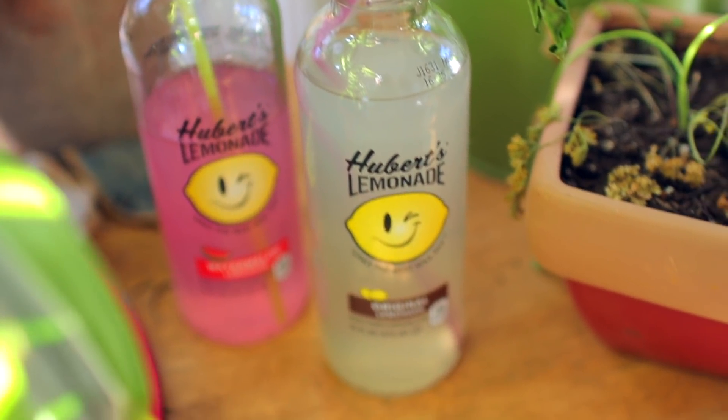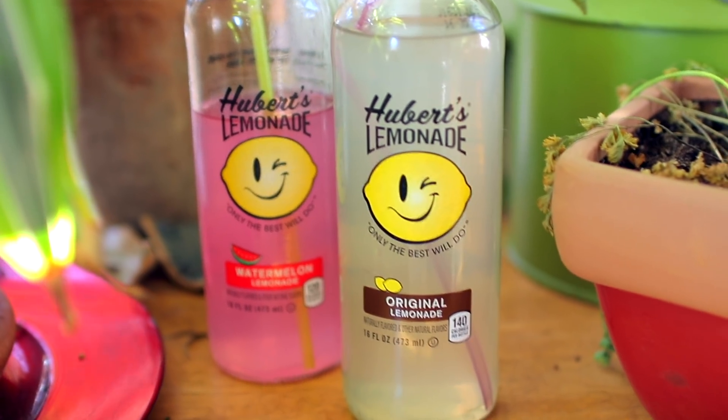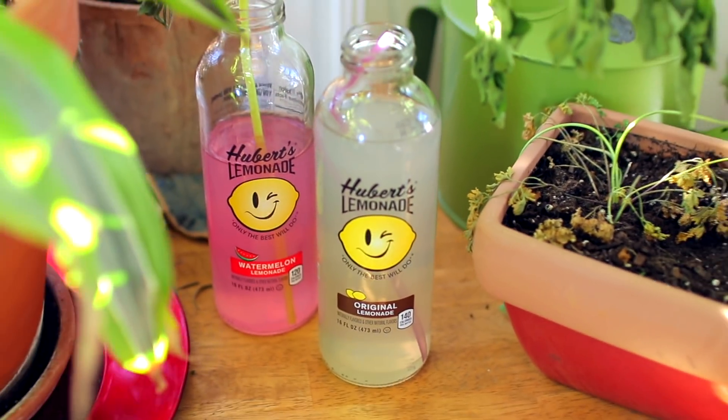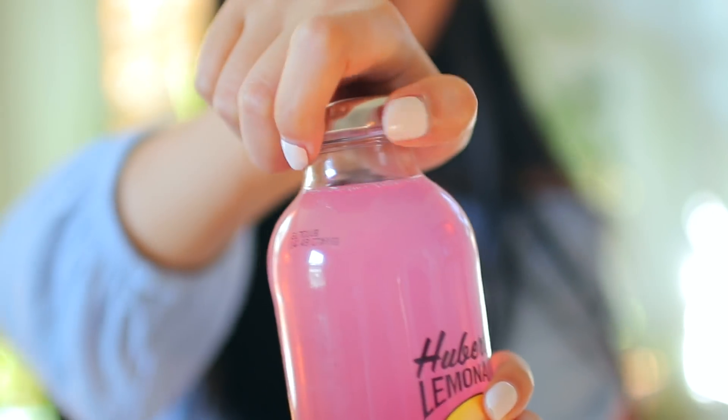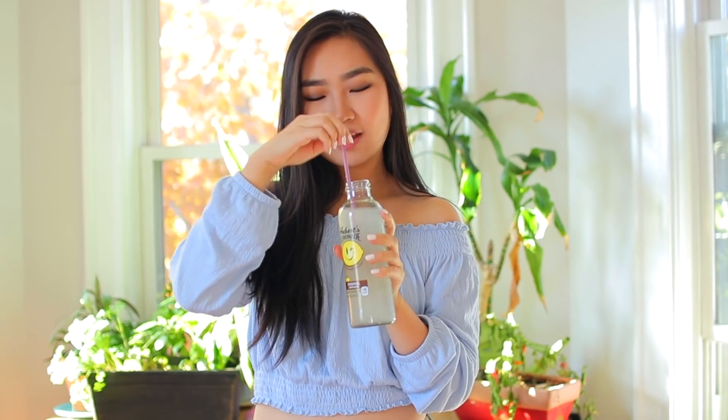Of course I'm using Hubert's Lemonade because I am obsessed — this tastes amazing and I feel like it looks really aesthetically pleasing, maybe it's the glass bottle. It just fits perfectly into this video, very Instagram-worthy. Here's a little clip of me struggling to open this bottle. If that's not evidence that I need to go to the gym, I don't know what is. They also have a bunch of flavors to choose from.